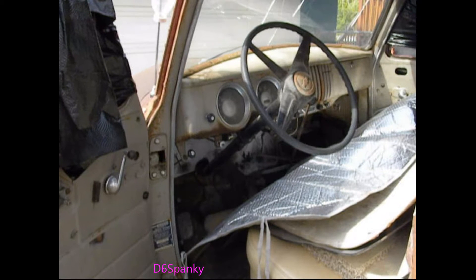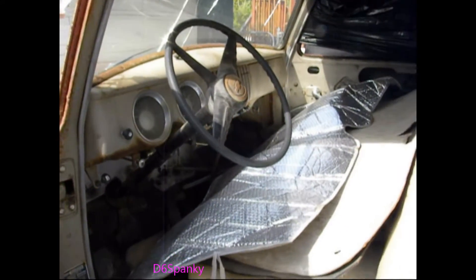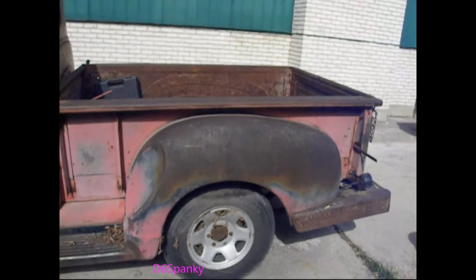Hey, thanks for tuning in to channel D6 Spanky. Today we're going to do an overview for my new project, the 1954 Chevy truck. So we're doing a new thing with a mic — the audio was terrible.